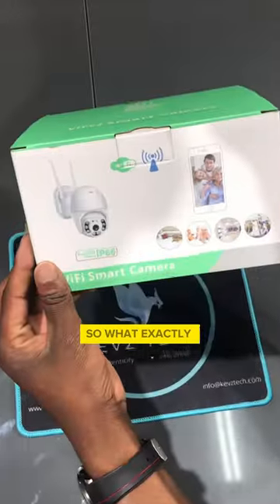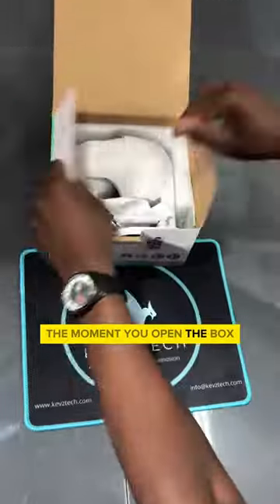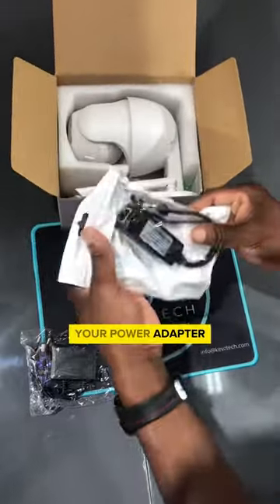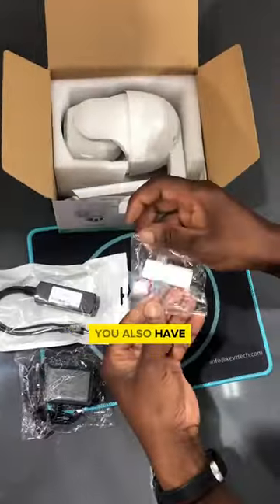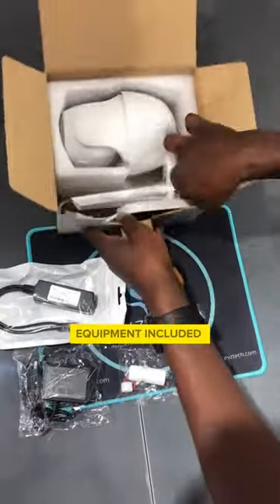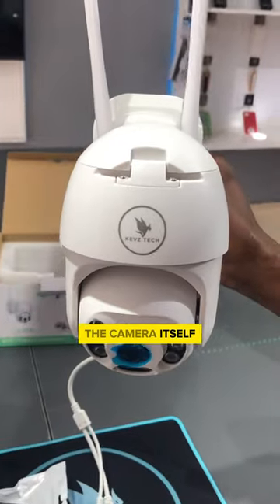So what exactly is in the box? The moment you open the box, there you have your charger, your power adapter which supports Power over Ethernet or direct connection. You also have all the installation equipment included in the box, and of course the camera itself.